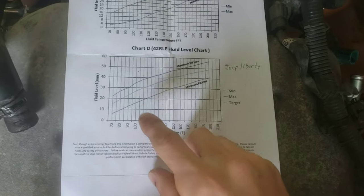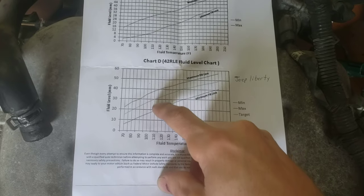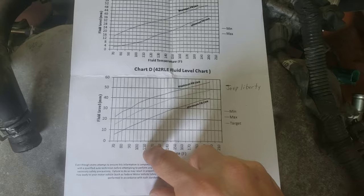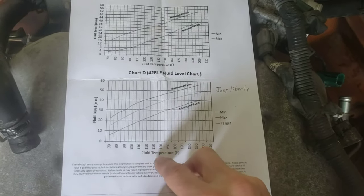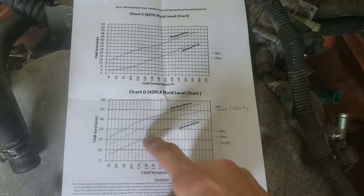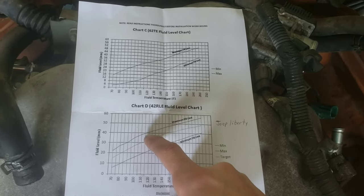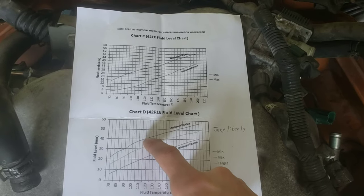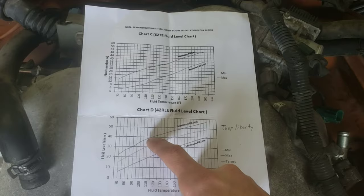The reason I wanted it at 40 millimeters is because my transmission fluid is at 115 degrees Fahrenheit. You want to check your transmission fluid temperature and then reference the chart. Here's your minimum fill and here's your maximum fill. I'd like to keep it toward the max, so at 115 degrees I want it at right about 40 millimeters.